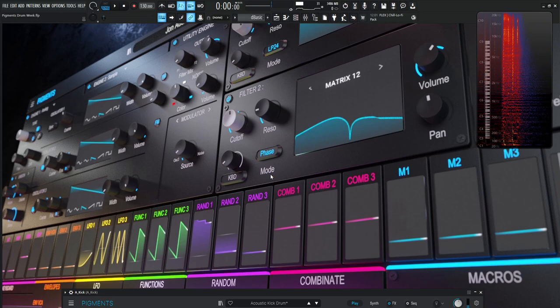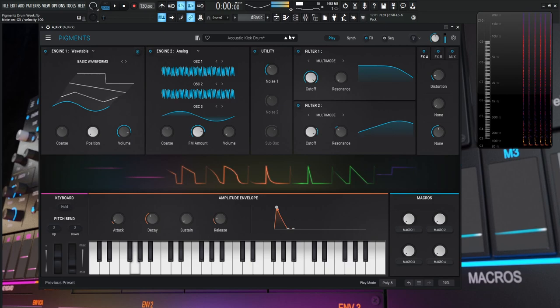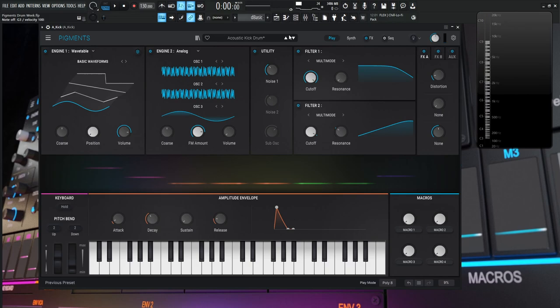We are going to be making this kick drum right here. This is a basic acoustic-style kick drum, and from here you can kind of launch into doing different types of sounds — more distortion, different effects. But this is a good starting point to create your own sounds for your track, making it a little more cohesive.